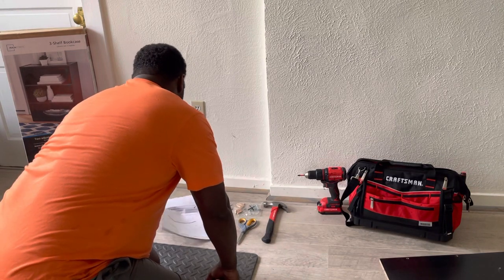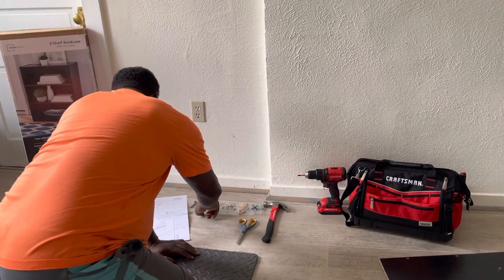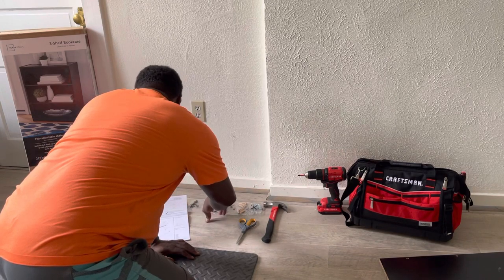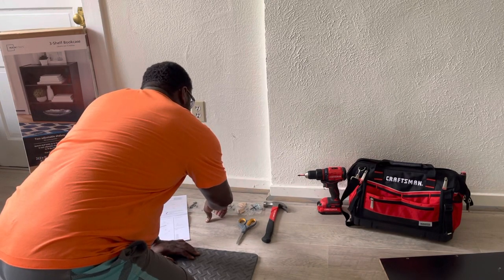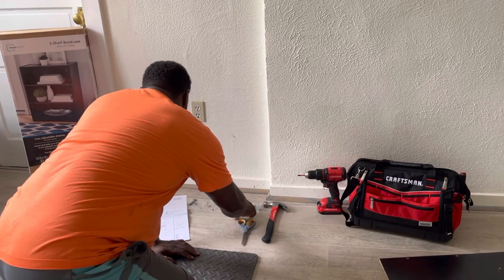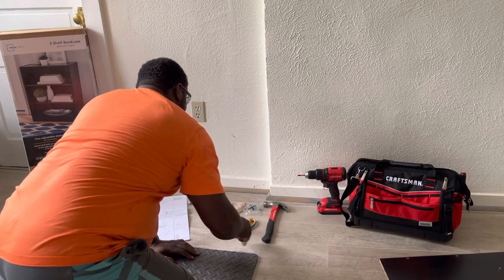Next we have all our small pieces. We have our Allen key, our caps — there are 10 of those plus one extra — our nails, there are 22 of those, 10 screws, 11 wooden dowels, and our shelf support. I've got scissors to open these up as we need them.